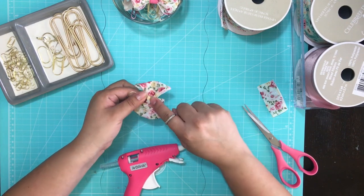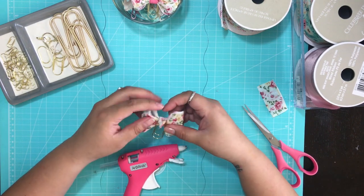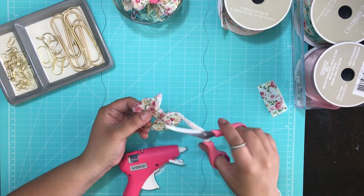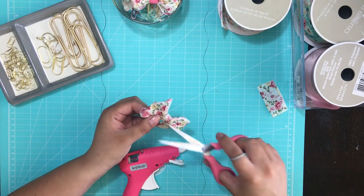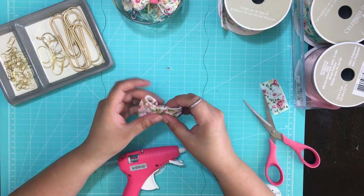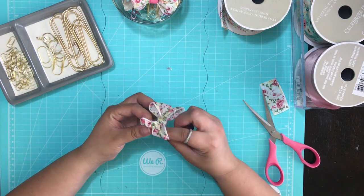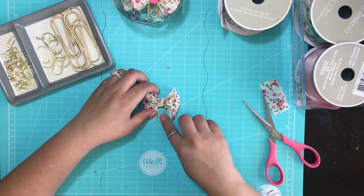On the back side, whatever is left over, fold it up — that's your guideline to cut — and easily trim off that excess. Trim whatever is left, and there you have it: your easy DIY planner bow clip. Super easy but super cute!